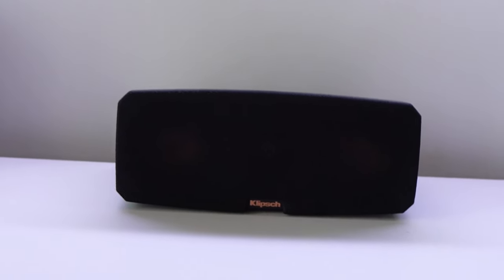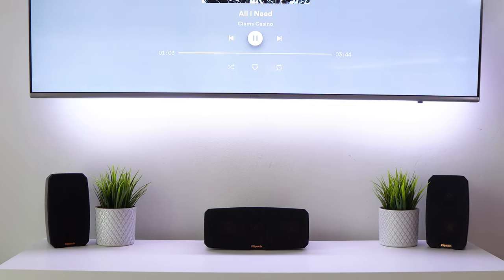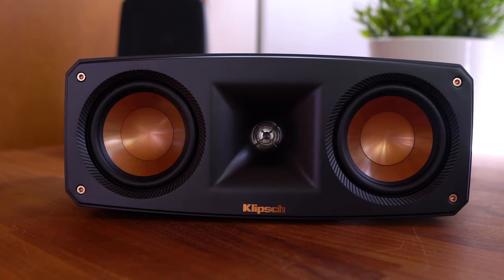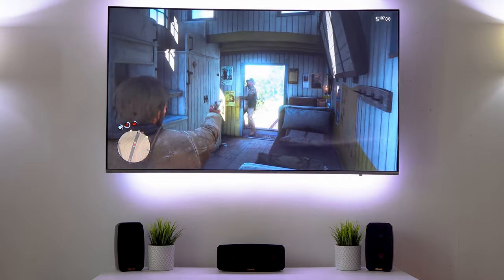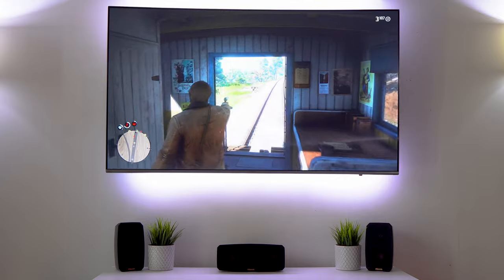Personally, I think these speakers fit really well within my space, and its soundstage is a huge upgrade for me going from the Logitech Z906. But that's gonna wrap it up for my review of the Klipsch Reference Feeder Pack. Please note, all the opinions in this video are my own, and nobody saw the video before it was published. Anyways, hope you guys have an awesome day, and I'll catch you in the next one. Peace!